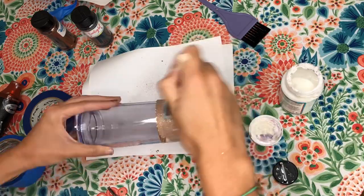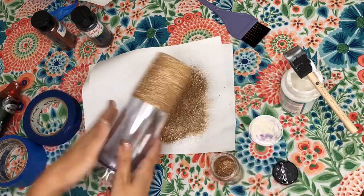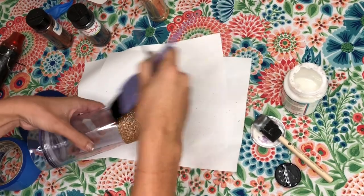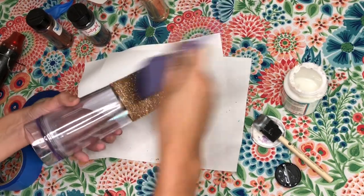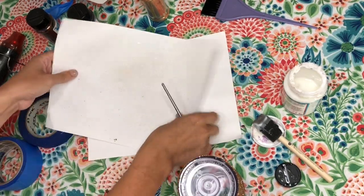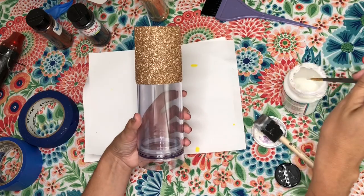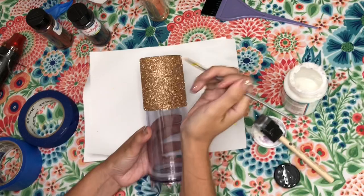You definitely want to wait at least 30 to 45 minutes before you do your second coat. You need a second coat because the cup is clear and you don't want anything to show through. Then I use my heat gun again. I'm going to use this brush — I actually use it to dye my hair, but sometimes you use things more than once for different projects. I washed it, people! Then take off all your extra glitter — not just because you want to save it, but because you don't want it coming off when you're putting on your spots.